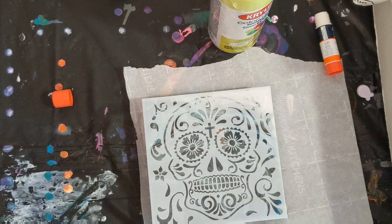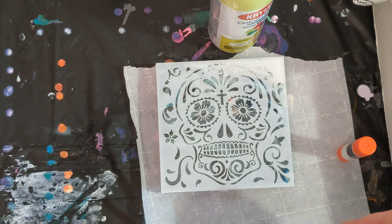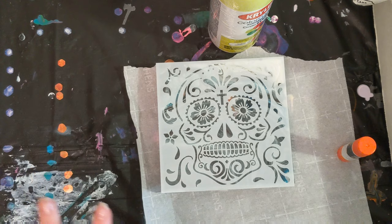I'll let it dry — probably a little bit longer than the 10 minutes it says on the can. And actually, somebody recommended that I pull the stencil off during the lace videos I've done in the past — peel it off before it dries. So I may try that on this one as well. I apologize that I don't remember who gave me that suggestion, but I'm going to go ahead and try that on this one too. Two for one here. We'll go spray paint this, let it set for just a little bit, and then pull the stencil off. Here we go.